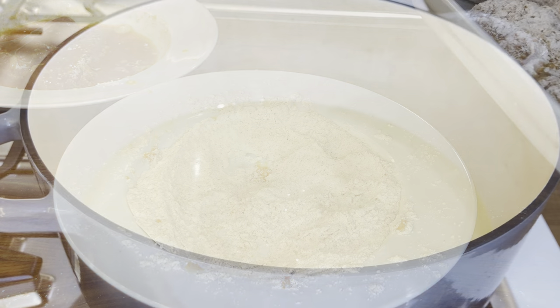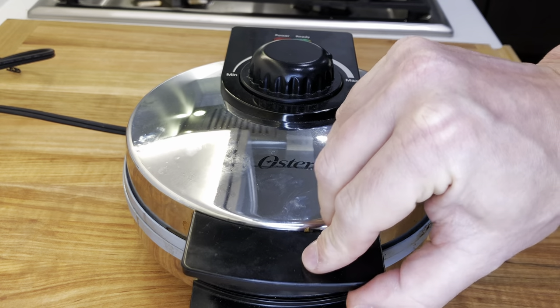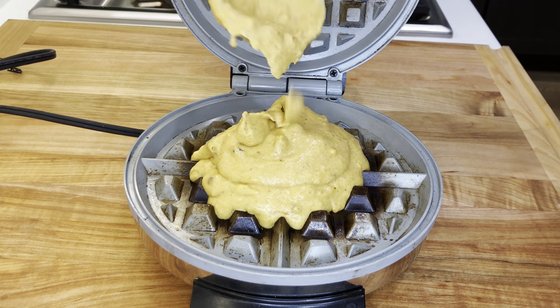Repeat the process with all the tenders and place them on a dish to rest while the oil heats up. Add one and a half to two inches of vegetable oil in a large pan and heat it up over medium-high heat to 375 Fahrenheit, 190 Celsius. Heat up your waffle maker on the highest setting. Add enough batter for one waffle, then cover it and let it cook.